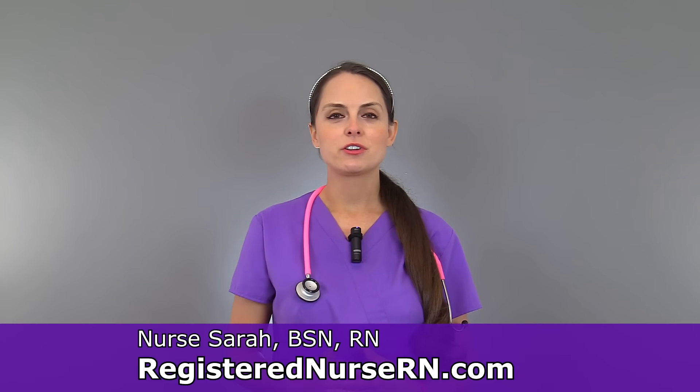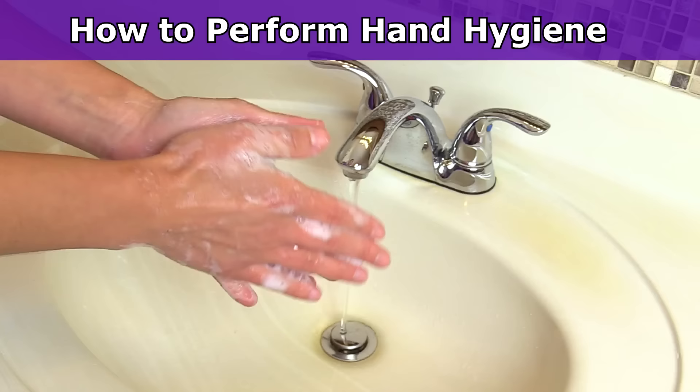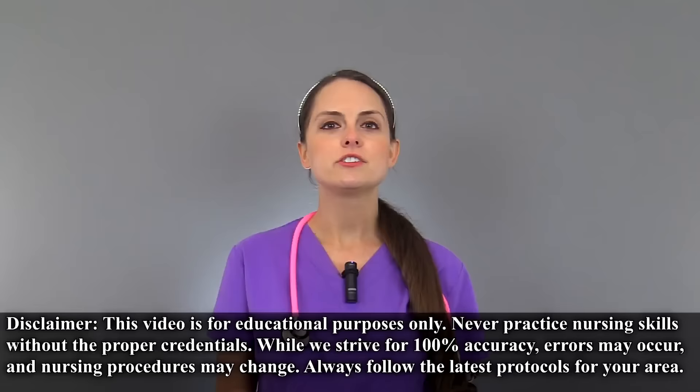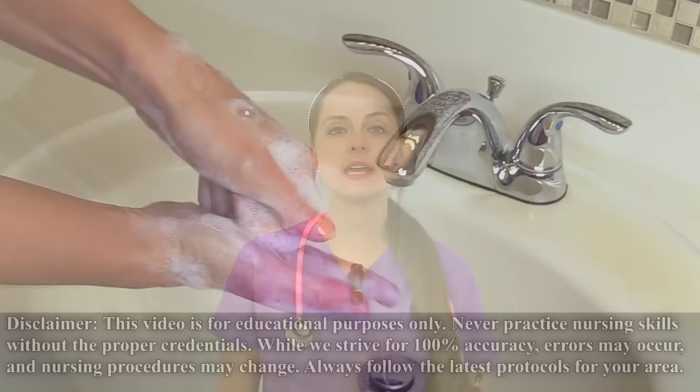Hey everyone, it's Sarah with RegisterNurseRN.com and in this video I want to demonstrate how to perform hand hygiene by using soap and water. There are two ways a nurse can perform hand hygiene: one way is through using soap and water and another way is through using an alcohol-based hand rub.